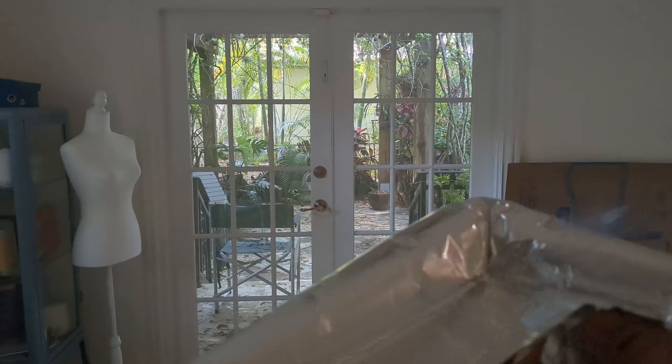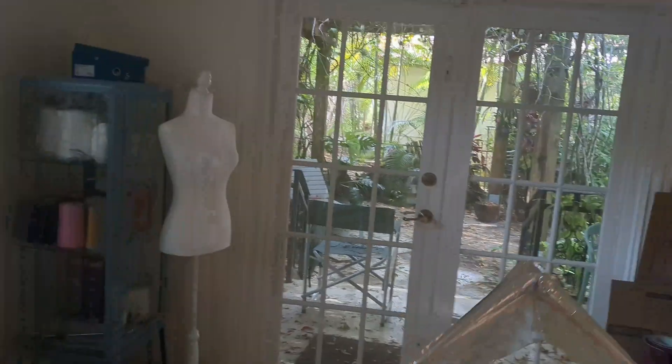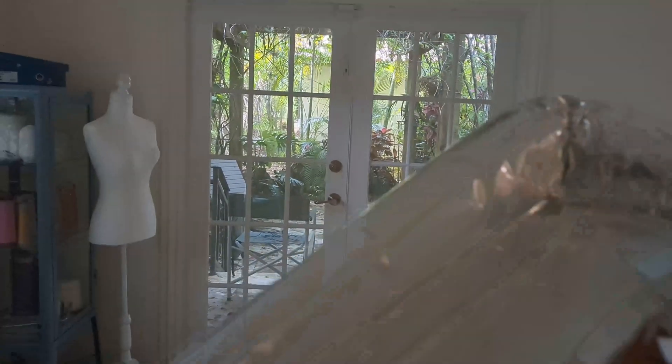A plane needs its center of gravity to be a little in front of its center of lift, so I moved a packet of cardboard around until Luma was balanced enough to fly. Otherwise the flights looked like this — disaster zone. And with the proper center of gravity, they look like this.